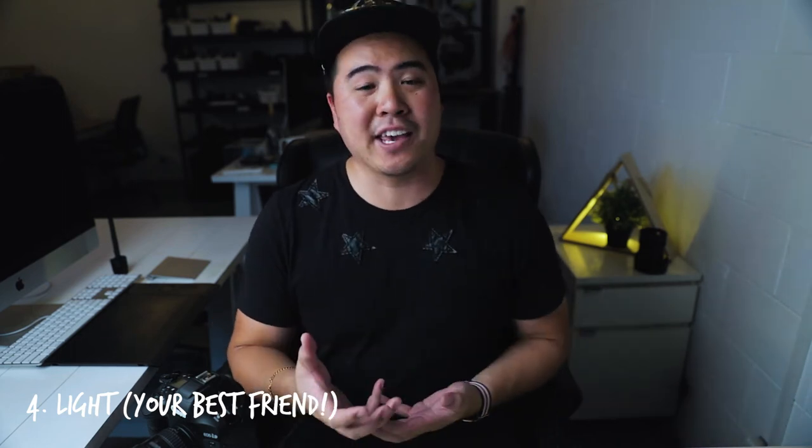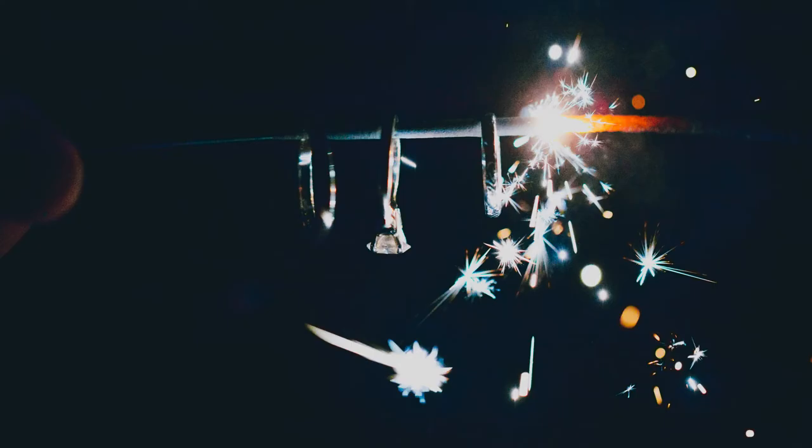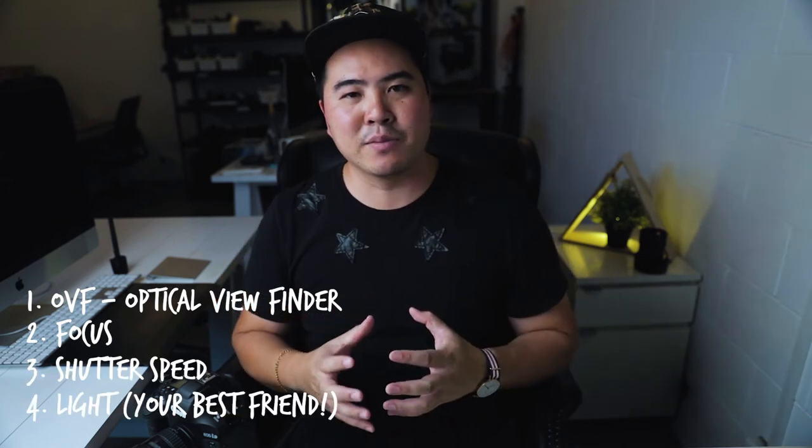Lastly, light should be your best friend when taking photos. The more light you have, the more you can increase your shutter speed. It could be a window, an LED on the back of your phone, or something white you can bounce light off onto your subject. Think about these things: your OVF, your focusing, your shutter speed, and the amount of light — all to help you take the sharpest photo handheld.